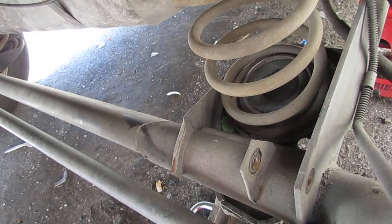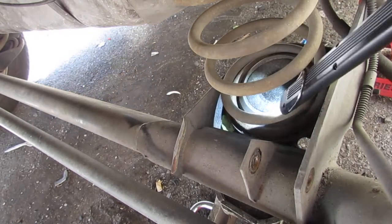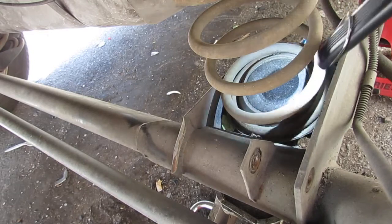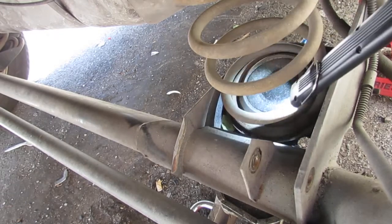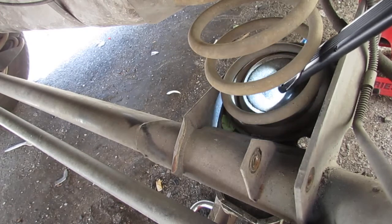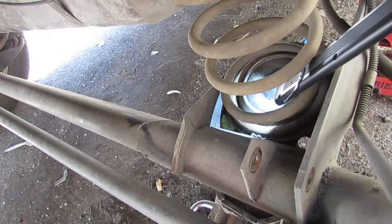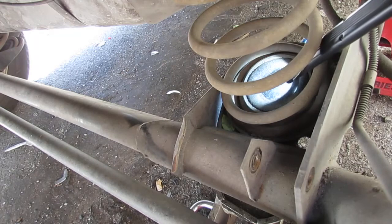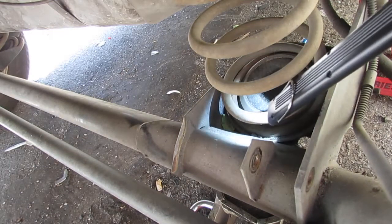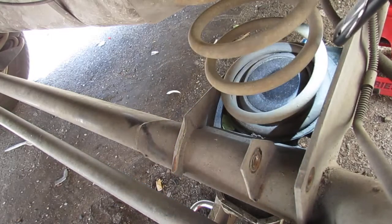I want to talk about something really important — this is a common failure right here. This is the perch for the coil spring, and right in here it's rusted out. It's a really bad design — water just collects underneath like a cup and rots everything out. If yours is still in good condition, go ahead and coat it with grease, or use a bar-and-chain oil mixed with kerosene sprayed on the perch. That would be a really good preventive measure if you live in a rust belt.